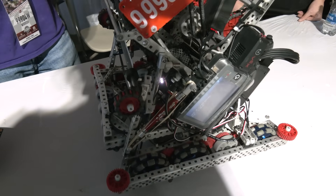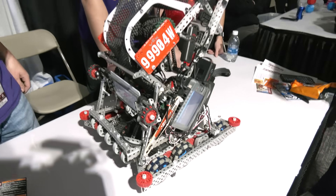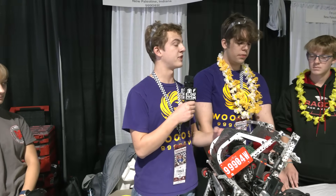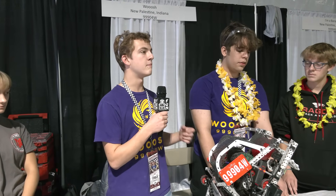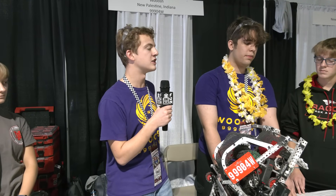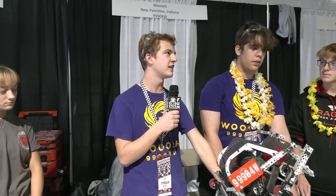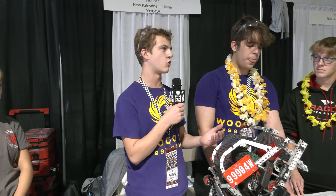Walk me through how you came up with this design concept. We saw some early matches where teams with the S-style bot, whenever they would color sort at the top, it ate up a lot of their storage, and sometimes the ejected block would land in front of the goal in that little pocket and block them from scoring. We really didn't want that issue of only being able to de-score out of the top. Being able to get rid of the problem instantaneously rather than having to wait all the way to your scoring mechanism — and possibly messing up your scoring process — was a big factor in why we did it this way.